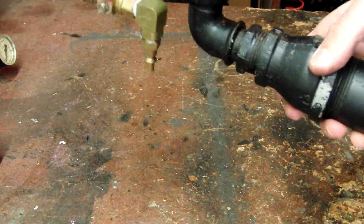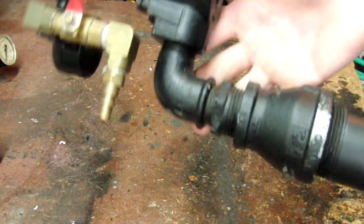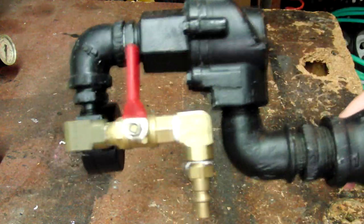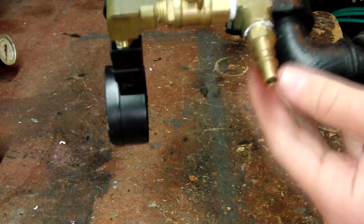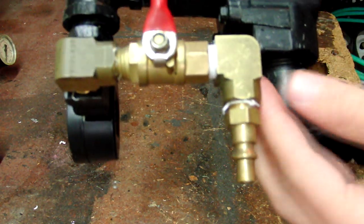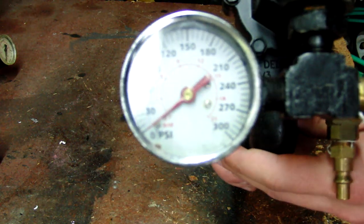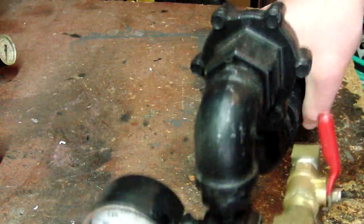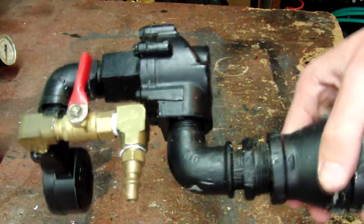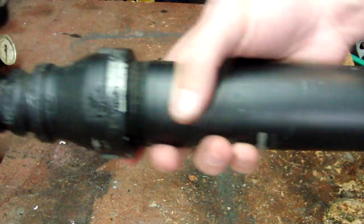Hey guys, this is just a pretty basic all metal quick exhaust valve cannon. This is the quick exhaust valve here and I've just piloted it using this quarter inch ball valve right there, and fill it using this quick connect. You can see that I've got a 0-300 psi gauge there as well. I've got a few videos of this I can show you, but basically I'm just going to show you what it looks like, the outline of it, and how you can easily make one just with basic plumbing fittings.